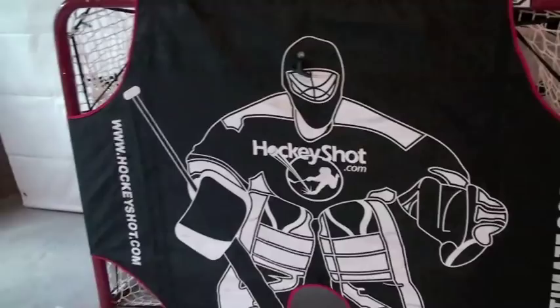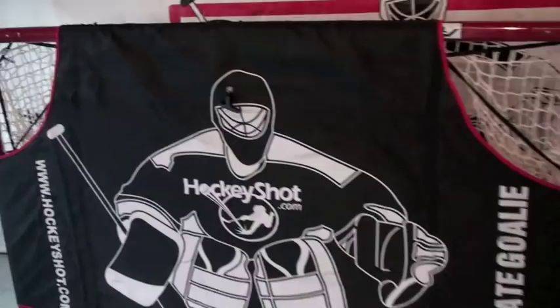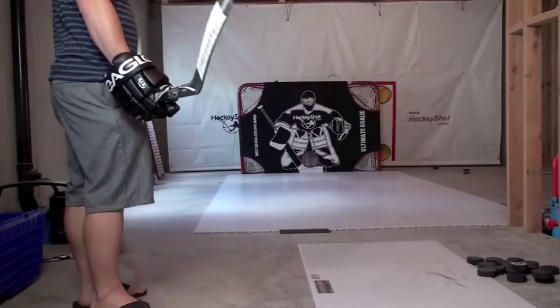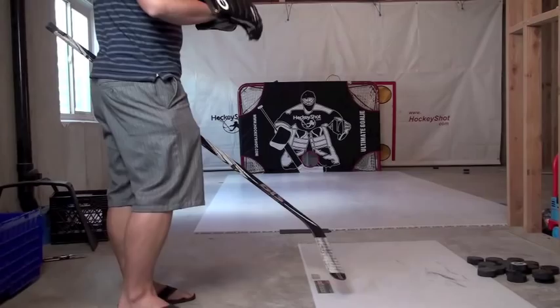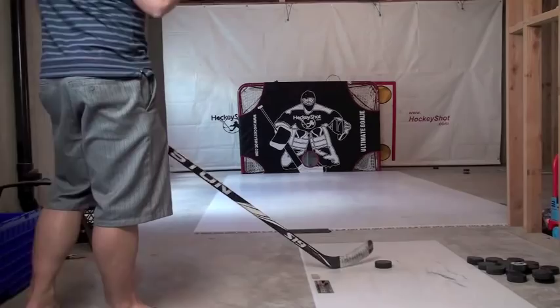I'm going to cut now and show you what this looks like in action — take a couple shots and call it a day. Whenever I'm working on my shots, I like to work one corner at a time. I pick the highest percentage shot for whatever hand I shoot — which is righty — and get to the point where I can hit that consistently, then open it up to more and more shots until hopefully I can snipe at will in any corner. Let's start lower right — that's a good spot for righties.